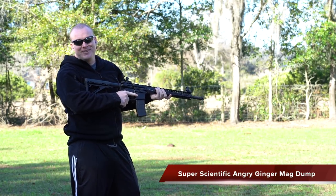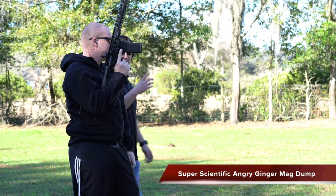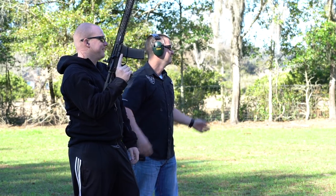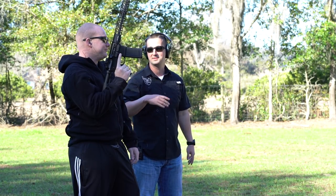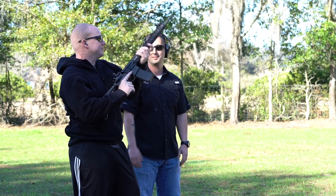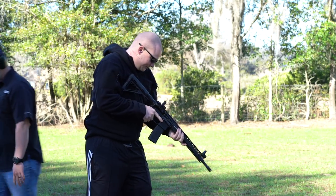This is the Angry Ginger's first AR-15 — congratulations! We're going to have a little fun. I'm going to let him do a mag dump and see how accurate he is as a novice shooter. We're at about 35 yards. Let's see how many hits he can get on steel as fast as he can fire.